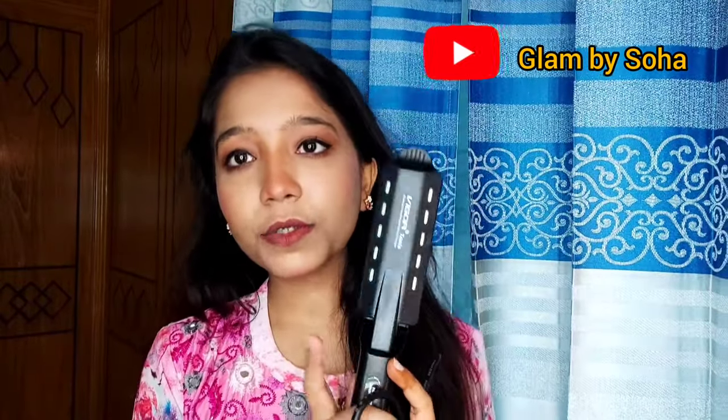Hello everyone, welcome to my YouTube channel. Today I'm sharing some tips and tricks about a hair straightener. Today's hair straightener is the Vigor V908. Let's talk about this and look at it — the hair straightener is very long lasting.